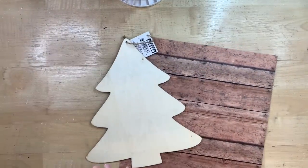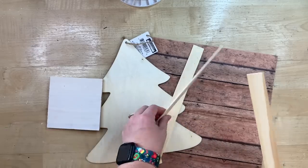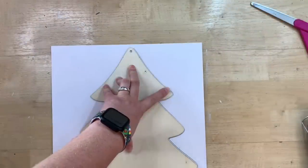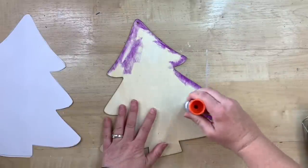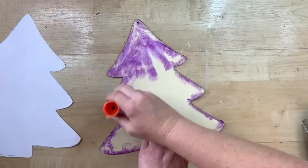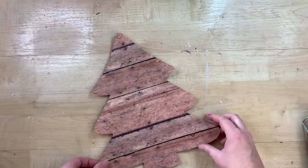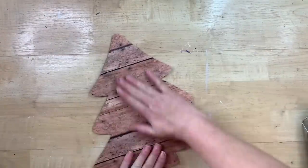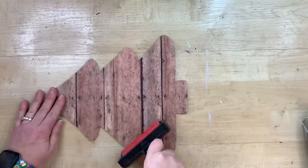This next project is a Pinterest inspired project. Somebody had built one out of scrap wood for a tree, and I thought, oh, I have a Dollar Tree tree that would be perfect to do this. So I just traced this Dollar Tree wood tree on some paper that had a really barn wood looking finish on it and cut it out. I love Elmer's glue for projects like this — I just make sure to pay attention to the edges so they're all down really good, then go all over the surface of the tree and place the paper down, lining it up so no edges of the wood are showing.